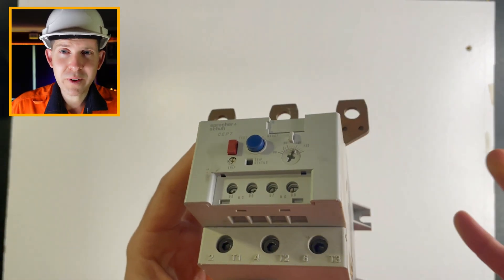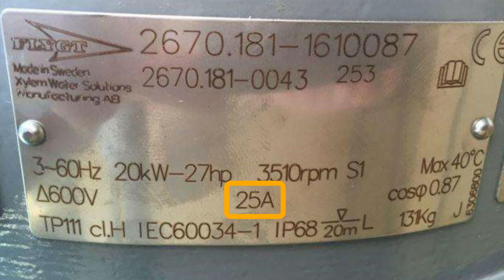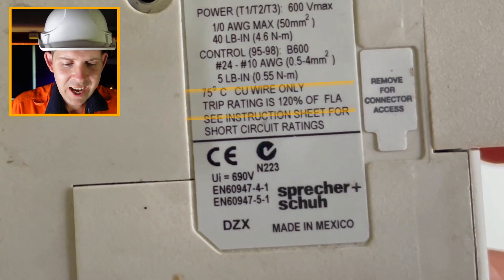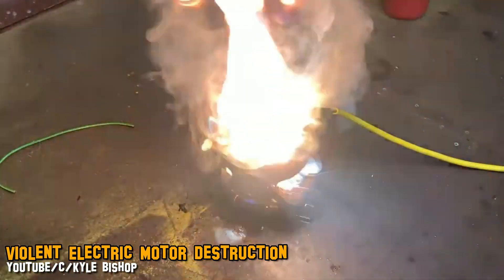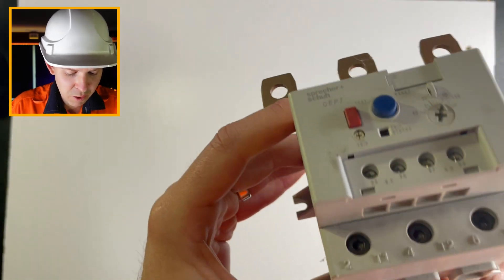A common misconception is that you set the motor rated current to the full load amps of your motor. The trip rating is actually 120% of the full load amps. In practice this rarely happens because if you're running your motor at full load amps it's probably not sized correctly — you want a little more leeway in your installation. So what often happens is you just set it to 100%.